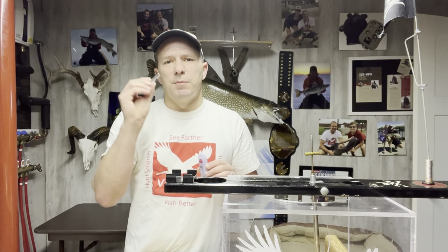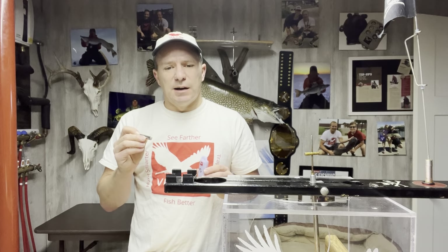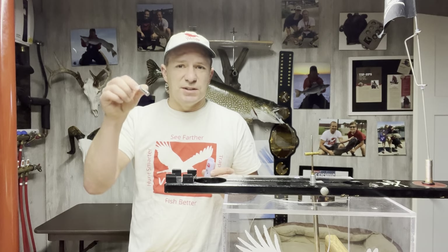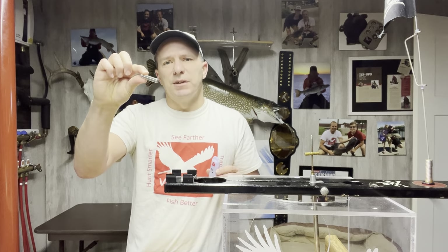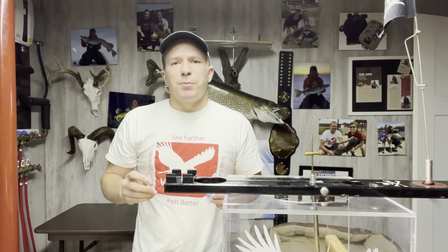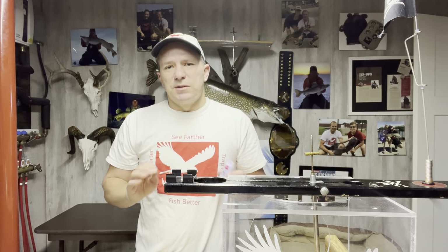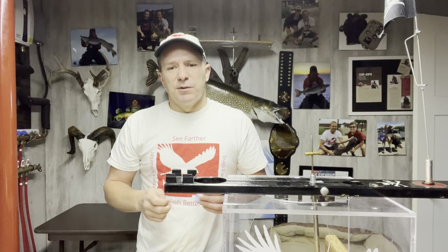Revo takes one AAA battery. We highly recommend that you use name brands — your Energizers, your Energizer Lithiums are what I really recommend, as well as your Duracells. Some of those off brands just don't work very well. They can't source the current that we need, so I would stay away from those. I highly recommend staying away from those.